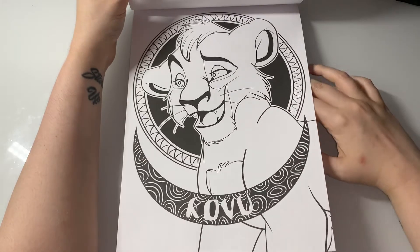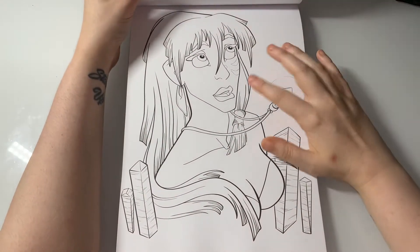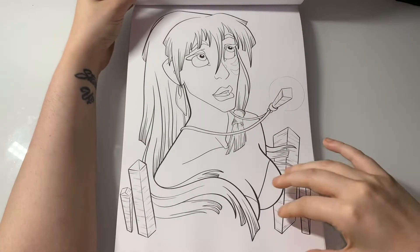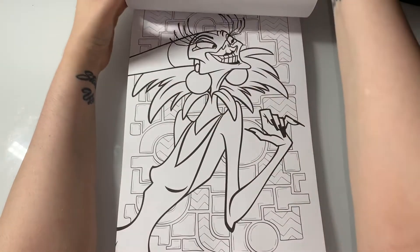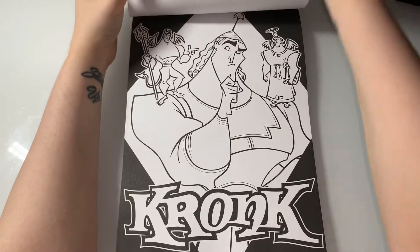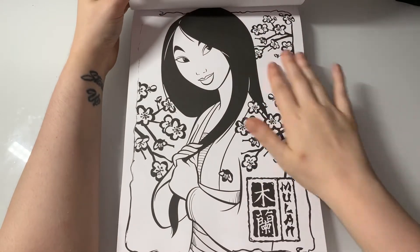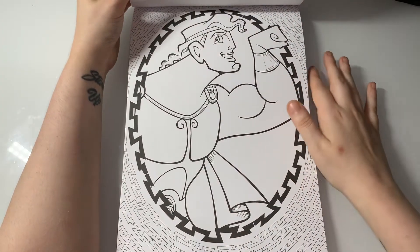This one looks like it could be from the Lion King but it's not. I think the character's name is spelled K-Y-E or something like that — Kida or Kara maybe — and it's from Atlantis. Here's Yzma from Emperor's New Groove, and another character from Emperor's New Groove. We have Mulan — one of my favourite Disney princesses ever.